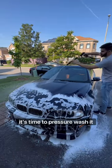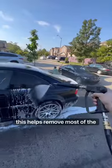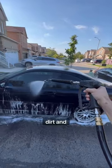After letting it sit for 5-10 minutes, it's time to pressure wash it off. This helps remove most of the surface dirt and debris.